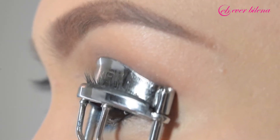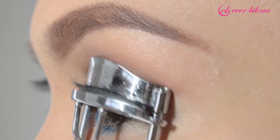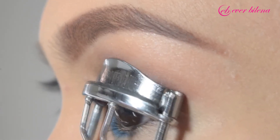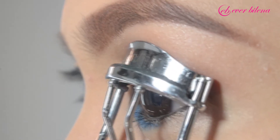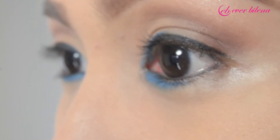Curl your lashes using the Grip Eyelash Curler. First, clutch the base. Second, the middle. And lastly, the tip. This process will create the perfect 45-degree flick.